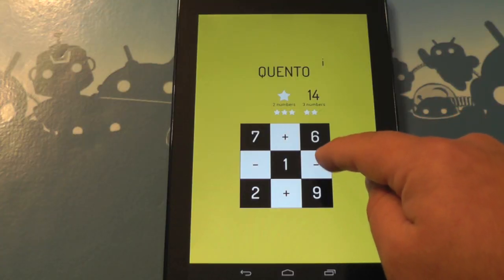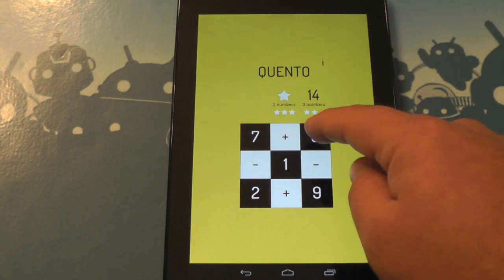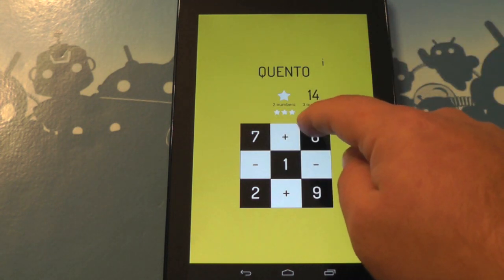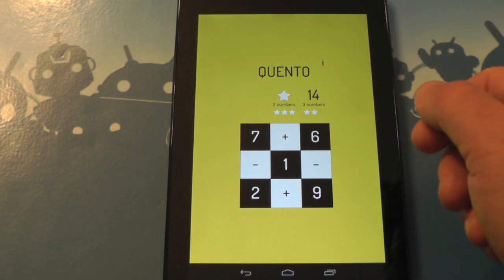It's a fun little game, even if you're not a big math guy — because I most certainly am not. So give Quinto a shot. It's free, by the way. It's got in-app purchases if you want to make things really hard, but for the simple gameplay it's completely free. That's it, see ya.